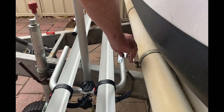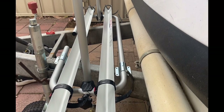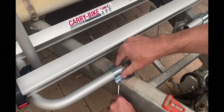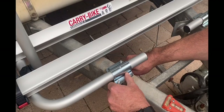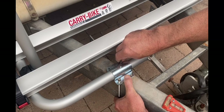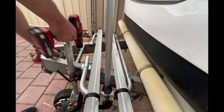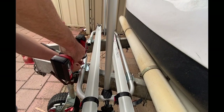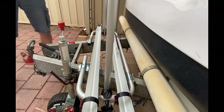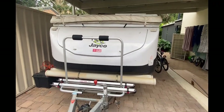Next it was a case of fixing the bike rack to the A-frame. The good news is that fixing the Fiamma Carry Bike XL doesn't require any drilling or welding into the A-frame. This was simply a case of placing the brackets on top of the base tube, pushing the U-bolts up from underneath, screwing on the nuts with the socket, drilling a pilot hole through the brackets into the tube, and then driving the tech screws into the base tube.